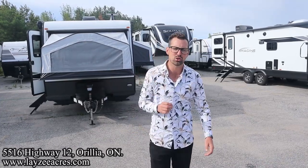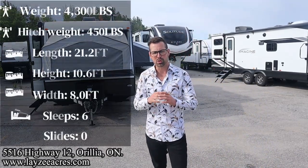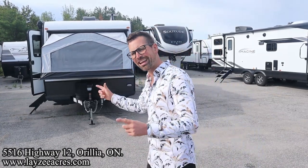Today we're going to take a look at a 2023 Forest River Flagstaff model number 183. We've got three tent ends on an 18-foot trailer — just an awesome hybrid, weighing around 4,300 pounds or so. We've got a front tent end, a side tent end, and a rear tent end.